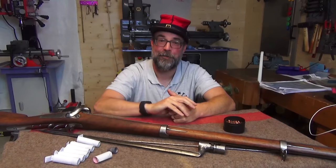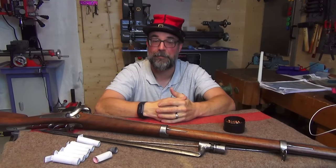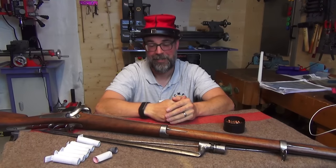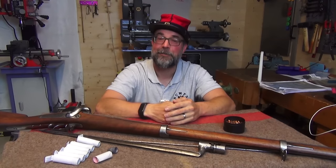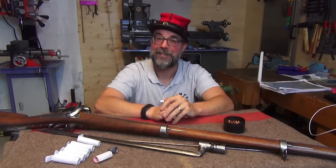Thank you very much for your attention and for all your support, whatever platform you follow us on. I hope to see you next time, maybe here in the workshop or out there on the range. Bye!